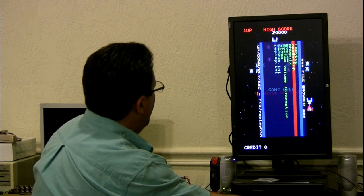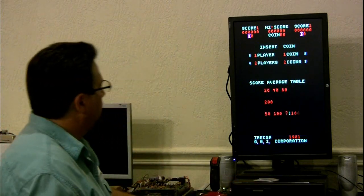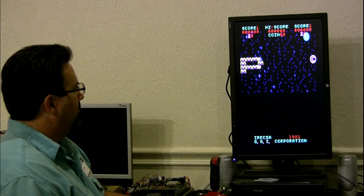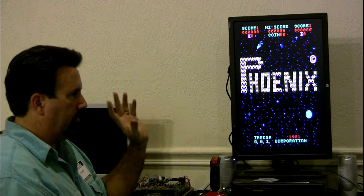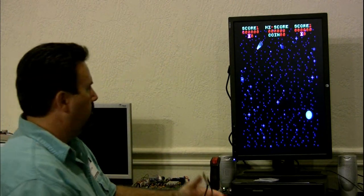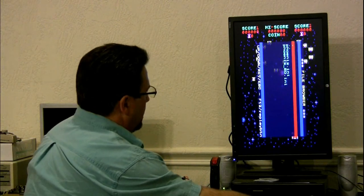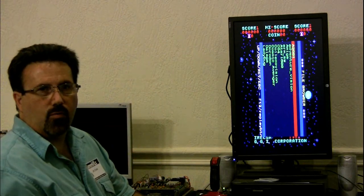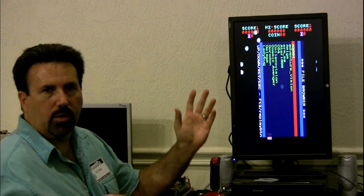This game is Phoenix — and because it uses the actual ROM from the original machine, it's 100% identical. Even down to the little quirks and problems that are identical to it. Right now Wolfgang is doing all of the Williams games — Joust, Defender, Robotron, Stargate, and the whole series from back in the day.